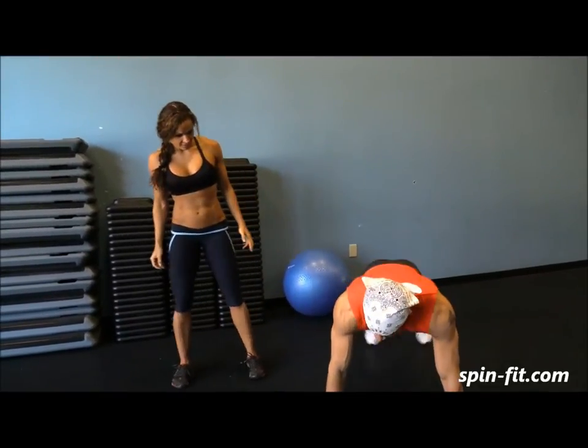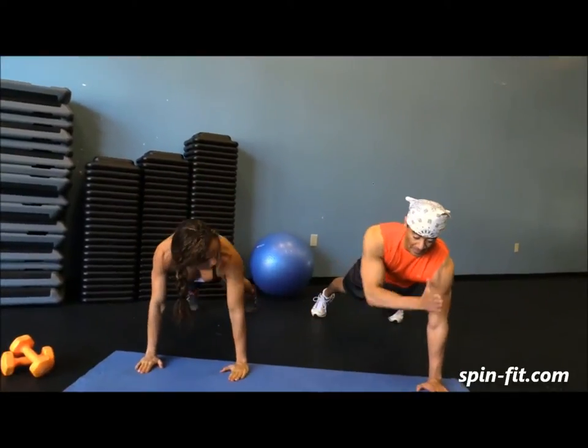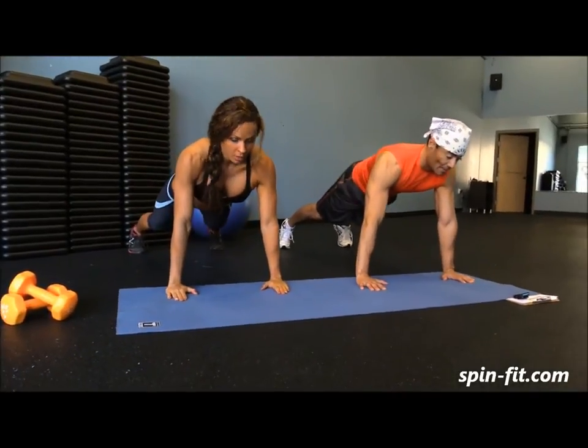Next exercise: I'm going to be in the plank position. Make sure that your body is in one straight line — right hand back, left shoulder; left hand, tuck right shoulder. If you are ready.